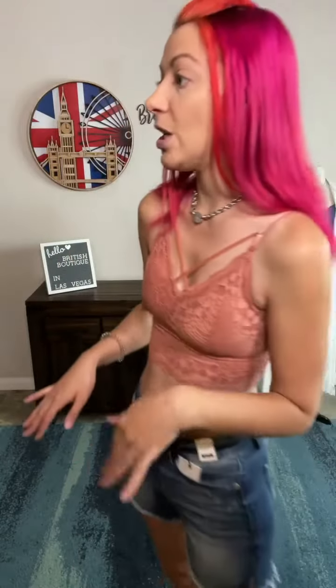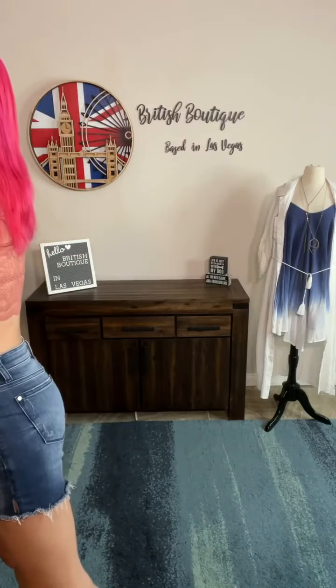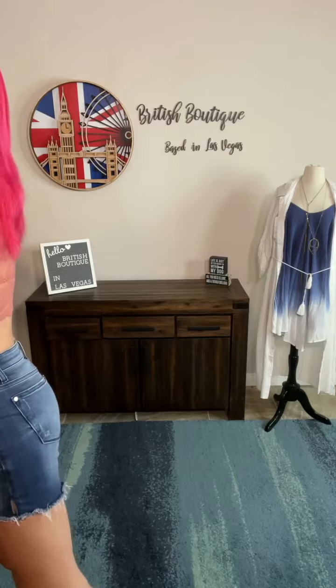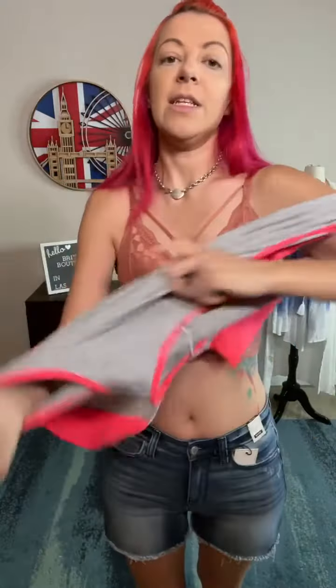These are limited edition and we're sold out of a lot of colors already. I'm just going to throw a tank on to show you what I mean about the little straps — super cute detail. Whether you're wearing a tight one or a loose one, you can see what I mean with that little extra strap detail.